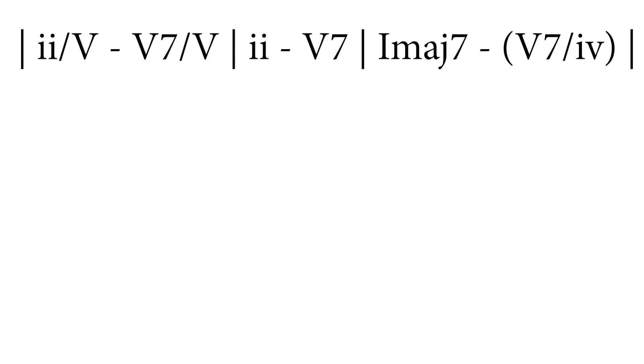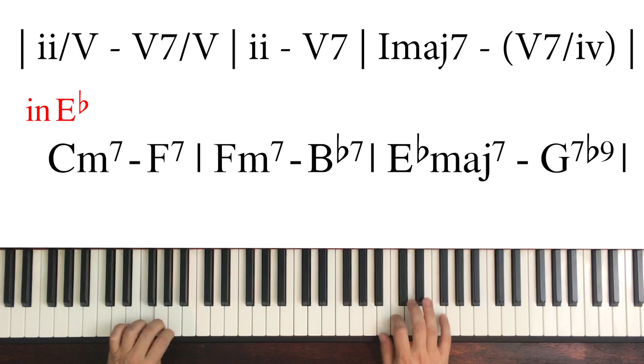So if we change to the key of E-flat, the harmonic progression becomes…